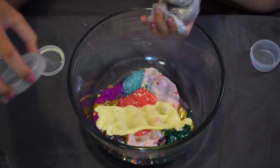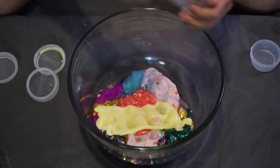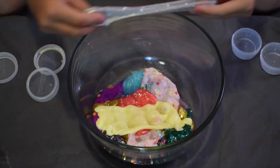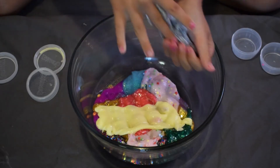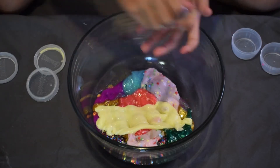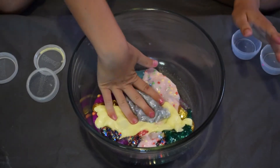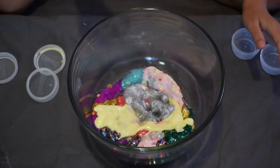So this is what I meant about having duplicate slimes from the kits — this is the confetti silver slime again, but this time I added foam beads to it. Some of these sparkly ones are really sticky, though this one is only pretty sticky.